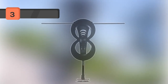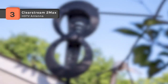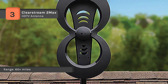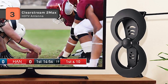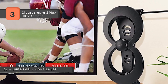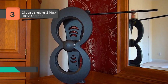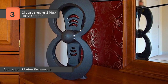The Clearstream 2 Max gives the best performance among all antennas rated in the 60-mile category. The dedicated UHF and VHF multi-directional elements deliver range and reception in less than ideal locations. It includes an indoor base stand and a 20-inch mast along with an adjustable mast clamp for simple installation. It is engineered to respond to a greater range of frequencies with a wide beam angle to capture signals from widely spaced broadcast towers without needing to rotate the antenna, and it is designed for indoor, attic, and outdoor installations in suburban and rural areas where heavy foliage or roofing materials can reduce the incoming signal.